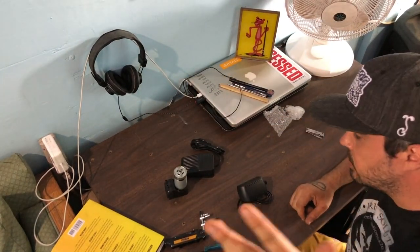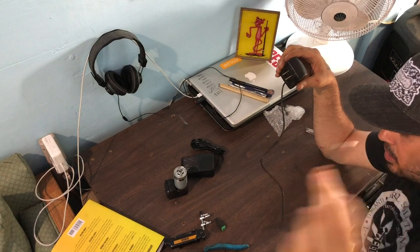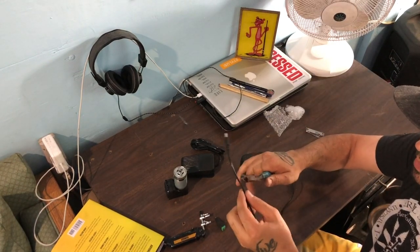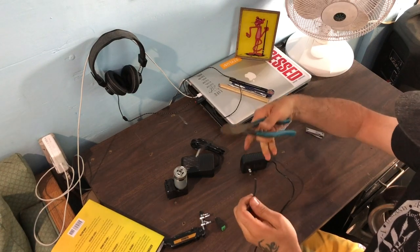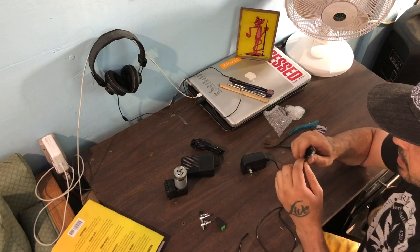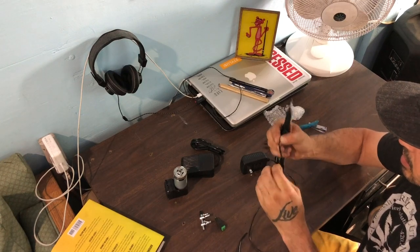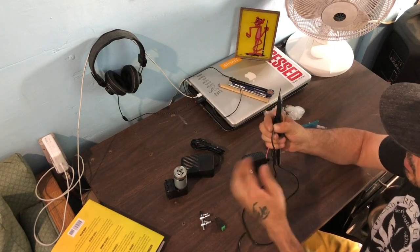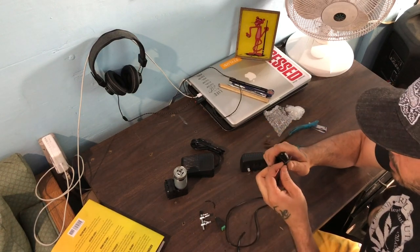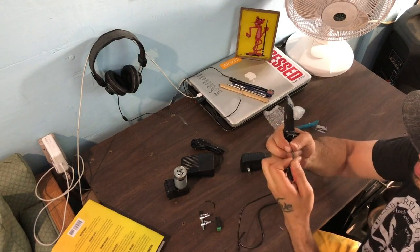This plug has an end on it that we don't actually need, so we're just gonna cut it off — leave yourself a little bit of room and snip that off. Next, take your knife and splice between these two wires, pull them apart. There should be a red one and a white or black one. Strip that wire and twist it up.